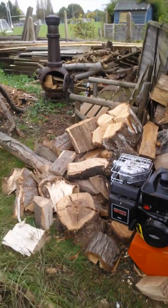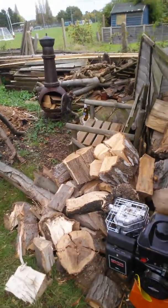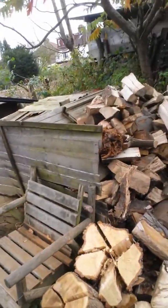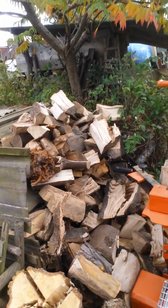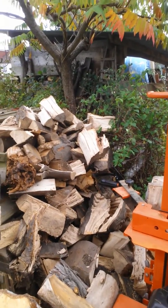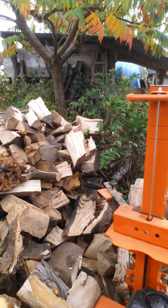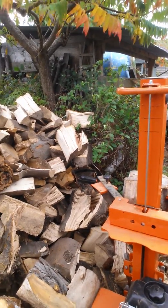This is the Ryko petrol engine log splitter. I've just done this little pile, got a few more to do, but I'm quite impressed with this engine. It's a lot more powerful than an electric one without a shadow of a doubt, but a couple of issues with it.